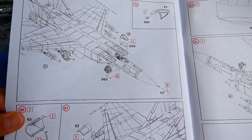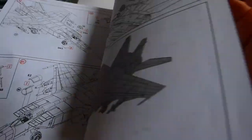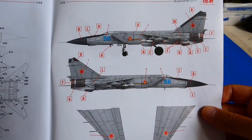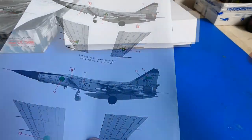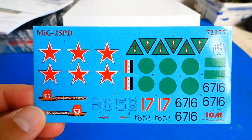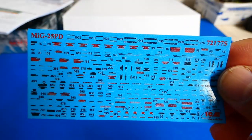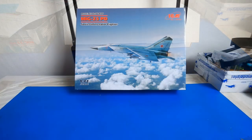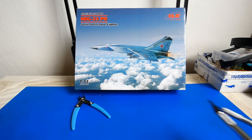The instruction manual contains 83 steps and every single step is drawn in detail. The manual also includes four camouflage schemes — two Soviet, and Iraqi and Libyan MiGs from the 80s and 90s. There are two decal sheets: on the first are insignias and identification numbers, and on the second are technical stencils. I am super excited — this will be a pleasure to build.